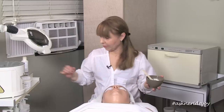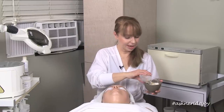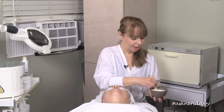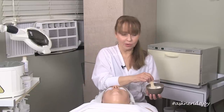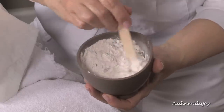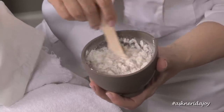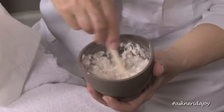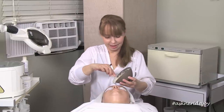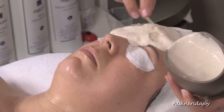We're going to put the Pearl Silk on Claudia's skin. I'm adding the water now. I like to use rubber bowls because it allows me to maneuver the powder as I go to put it on the skin — it's just like mixing a cake. We've got our Pearl Silk and we're going to pour it on and put it all over the face.